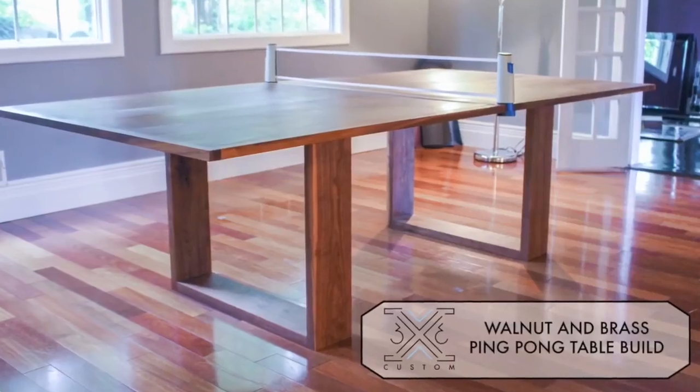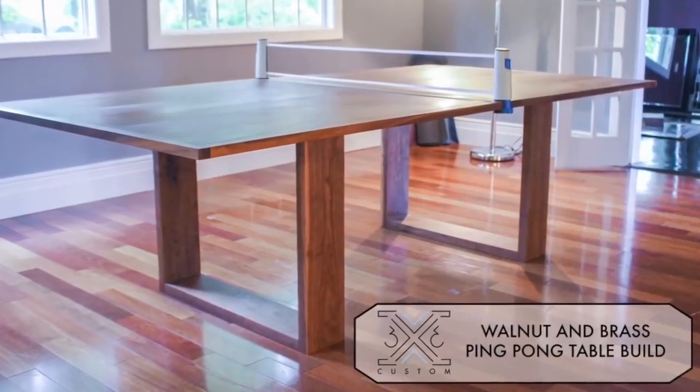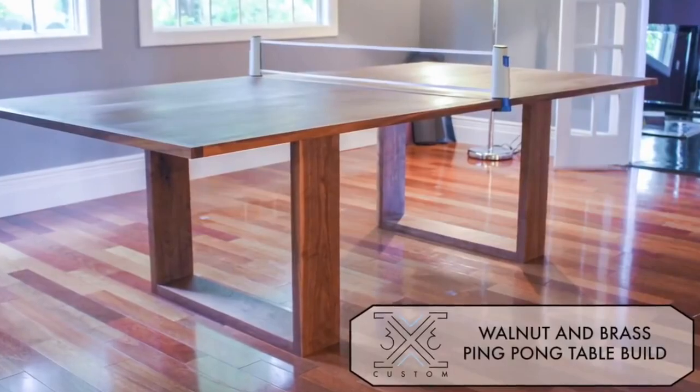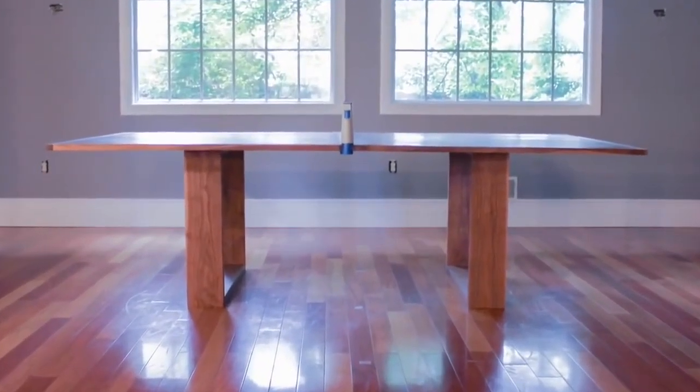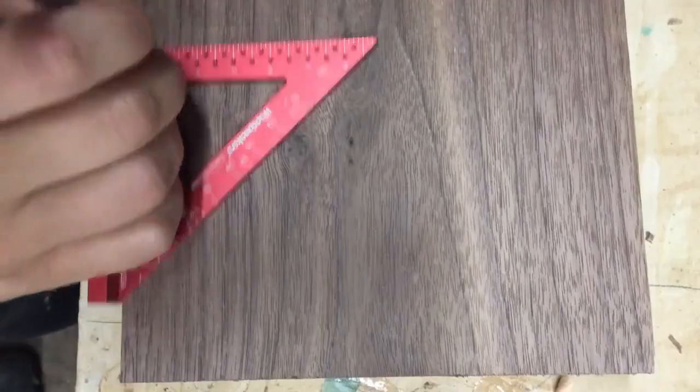This ping pong table is made of solid walnut legs with mortise and tenon joinery. The top is made of plywood with a brass inlay down the center and a solid wood border to cover up the plywood edges. Want to see how I built it? Alright, let's get started.